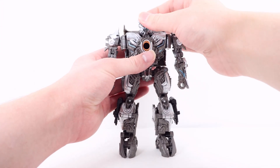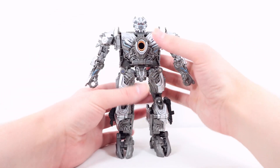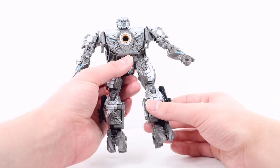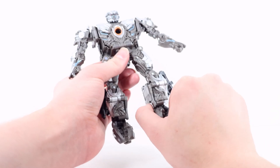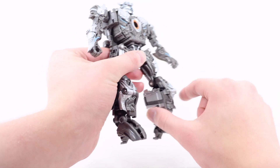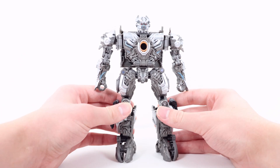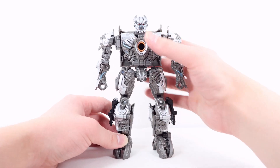Now for articulation. The head can look up and down, side to side. The arm can move out and in, forward and back. There is a bicep rotation and a double jointed elbow bend, but no wrist rotation. Full waist rotation — it does kind of knock into the backpack but you can sort of go around it. The legs can kick forward, back, and out to the side, unfortunately slightly blocked due to that panel. There is a knee bend to a pretty good degree, and there is a slight rotation and an ankle pivot. Overall pretty standard for a Voyager Class figure, though some kibble does slightly get in the way.